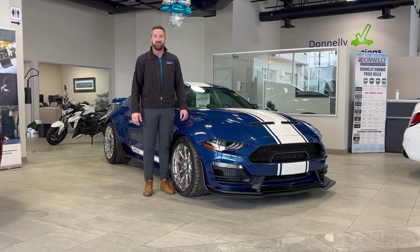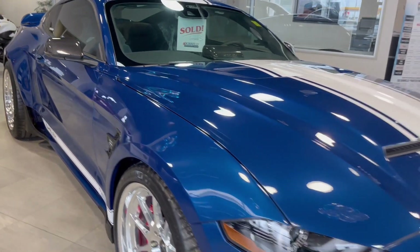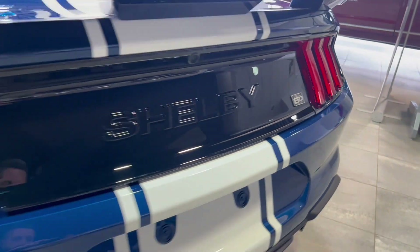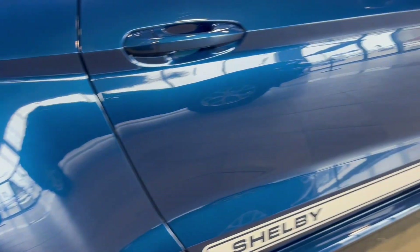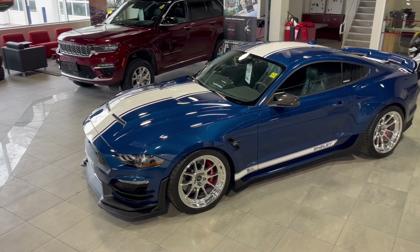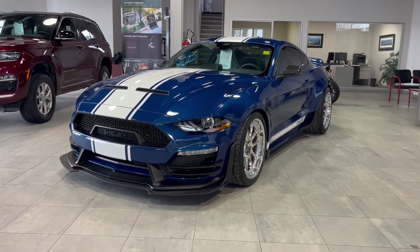Hey there folks, Grant Schubert down here at Donnelly Ford Lincoln, back at it again with another video. Today we're having a look at this Super Snake Shelby Mustang with the Wide Body Package.